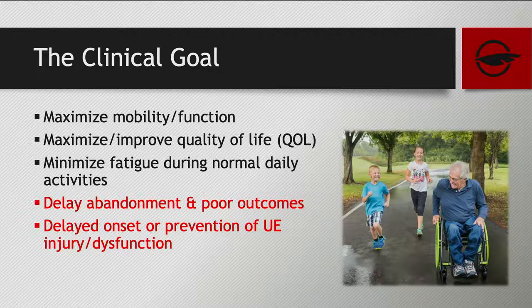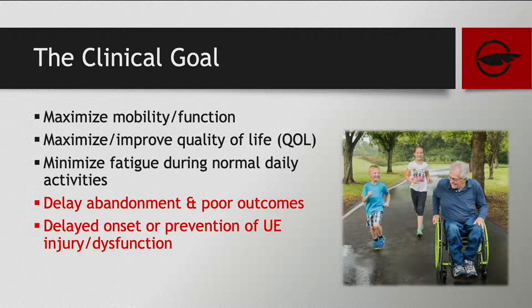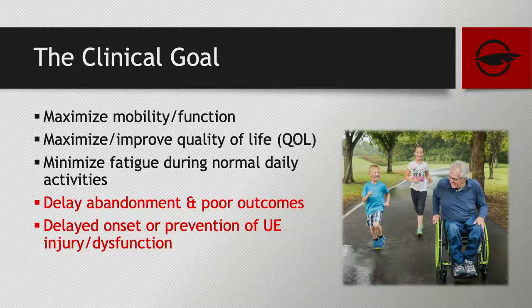The clinical goals of manual wheelchairs include mobility, function, and independence — the benefit of manual wheelchairs and why we love what we do. If we start to consider goals within our prescription process — such as delaying abandonment and poor outcomes, or preventing upper extremity injury and dysfunction — and educate clients on this, how will we start to change what we do? If we begin having these as goals of equipment procurement, we will better the outcomes for the client.